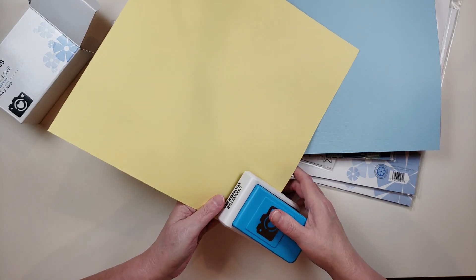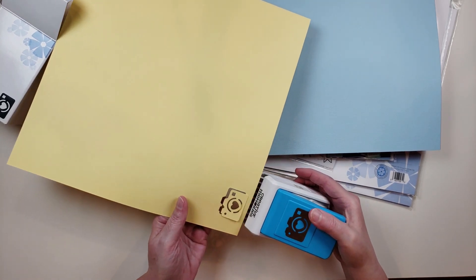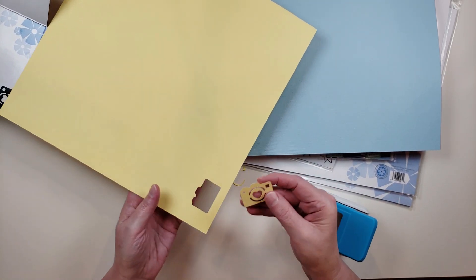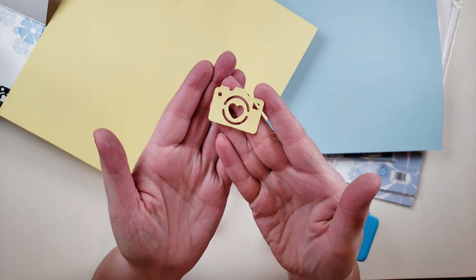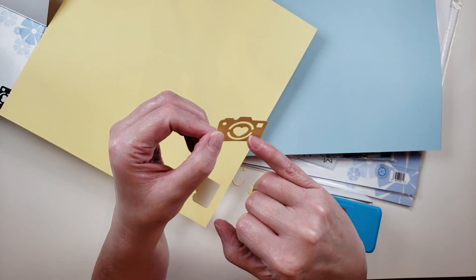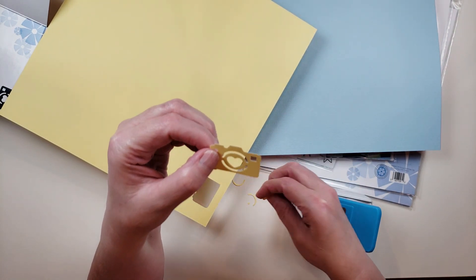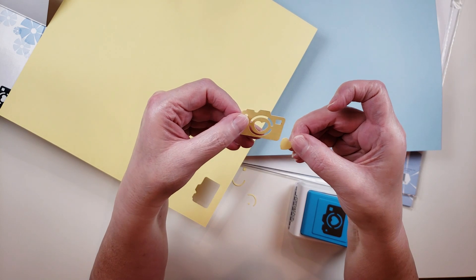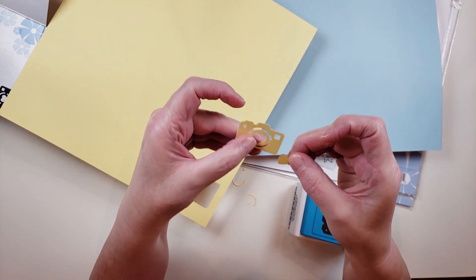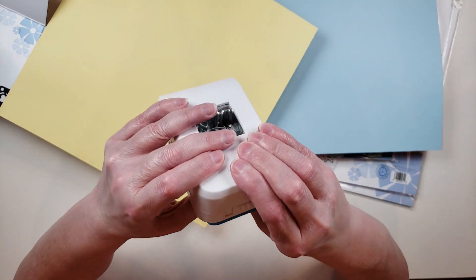I'm just super excited — I just love these punches from Creative Memories, they're so easy to use. Isn't that adorable? It's a really good size for a scrapbook layout and it punches out a heart which you can use as well, so you get a camera and also a little heart. I just think that's adorable.